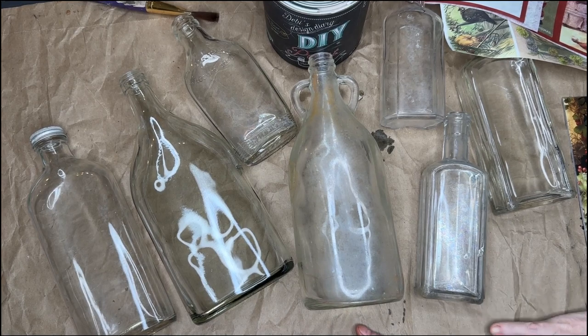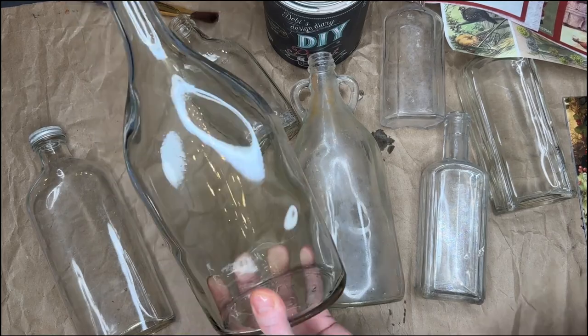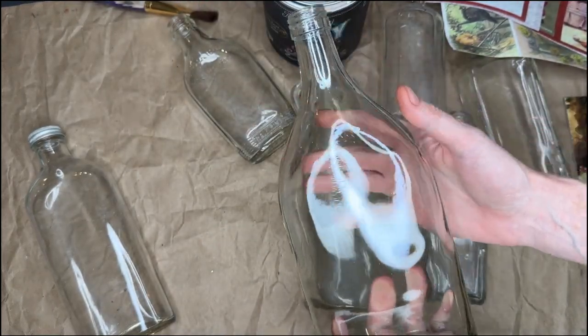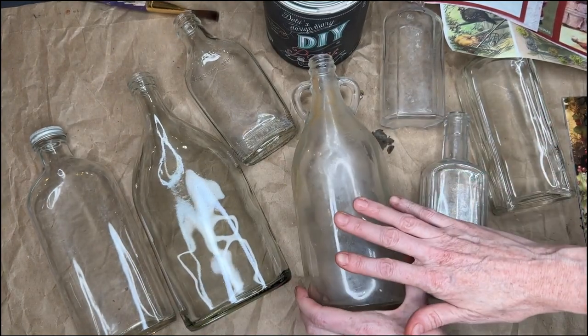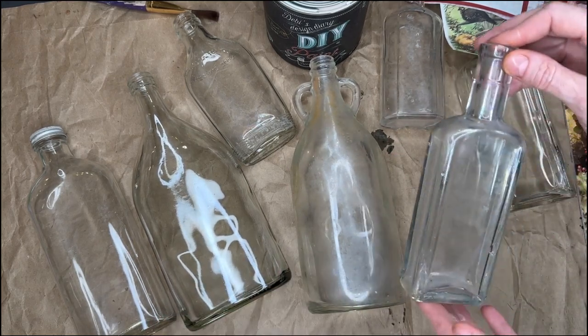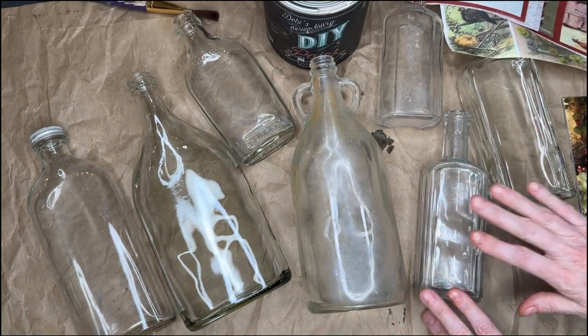Hi everyone, it's Shana with Dancing Daisy Designs and today we're going to start a really cool project that's so simple that anybody could do it. Today's project I'm going to be using some old bottles. I got mine at the thrift store but you might have something around your house that you recently finished off that came in a glass bottle. You can find these at garage sales as well, and I just have a whole bunch of different sizes and shapes — some older, some newer.